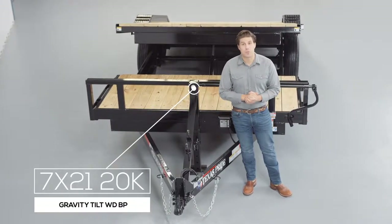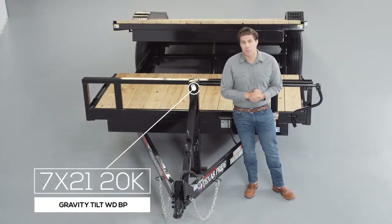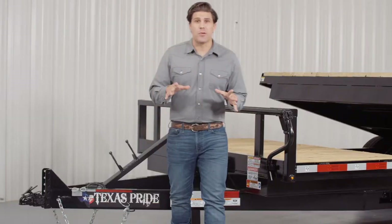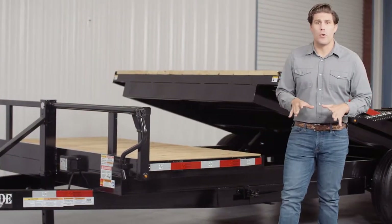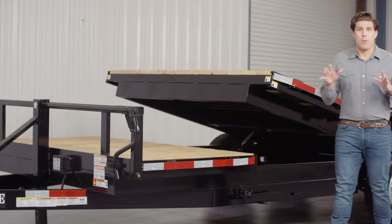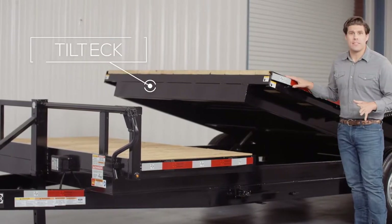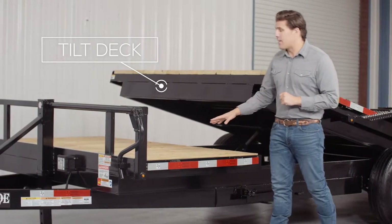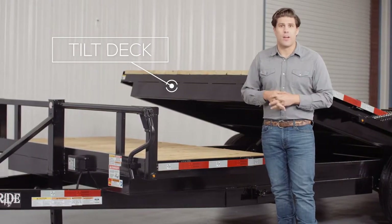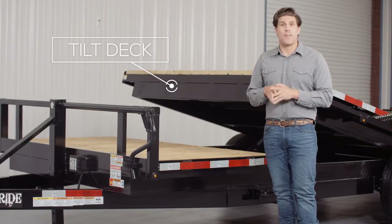Today we're going to be doing a walk around of our Texas Pride 20,000 pound bumper pull gravity tilt trailer. These trailers have become extremely popular recently due to the fact that they are so easy to load with no ramps needed. Part of this deck tilts for easy loading and is 17 feet long standard. The other part of the deck is stationary and can vary from 1 foot to 14 feet long depending on the overall length of the trailer.